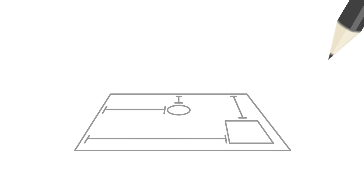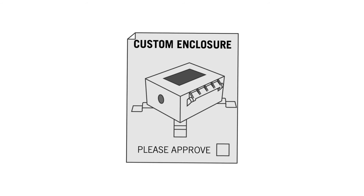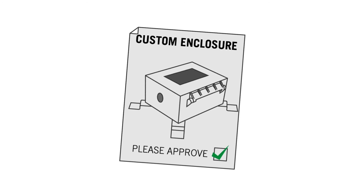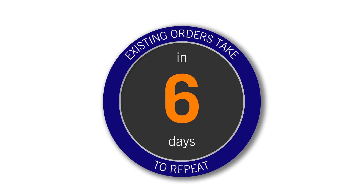When we have received your information, we'll quickly get a quote out to you. As soon as you place your order, Bud will rapidly create a detailed drawing for you to approve. Once you confirm the drawings, Bud will complete your customized order in six days for the first run or five days for repeat orders.